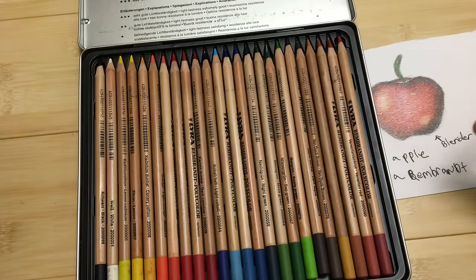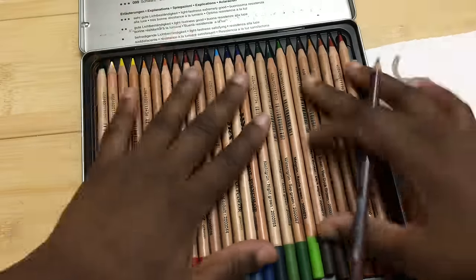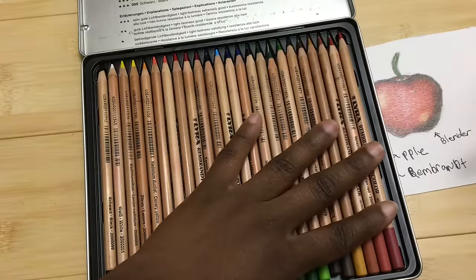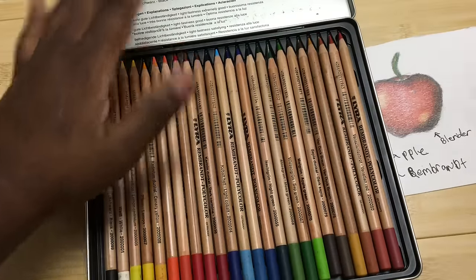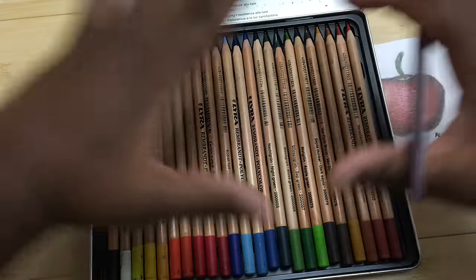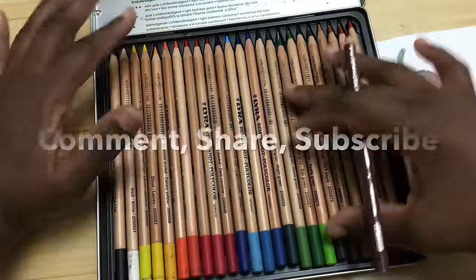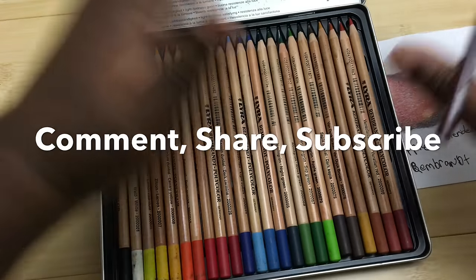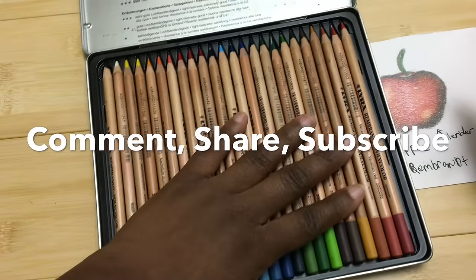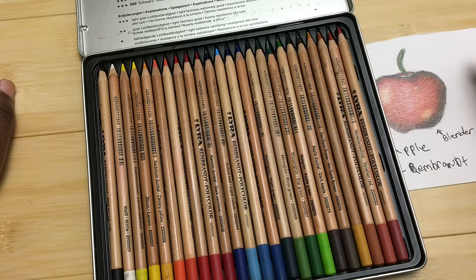I think we've covered just about everything. If you like this video, like it and share it — especially on Pinterest. Let me know in the comments: what color do you feel like should always be in a set of 24? For me, there should always be at least one purple. If you're going to have 24 colors, you need one purple — that's how I feel about it. Let me know down in the comments, and I will see you guys next time.